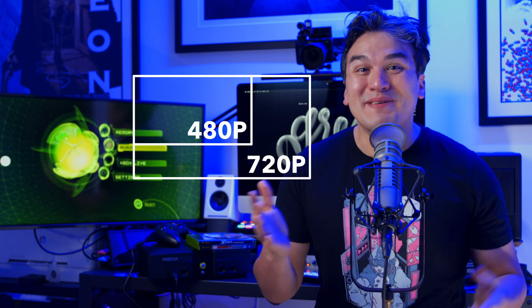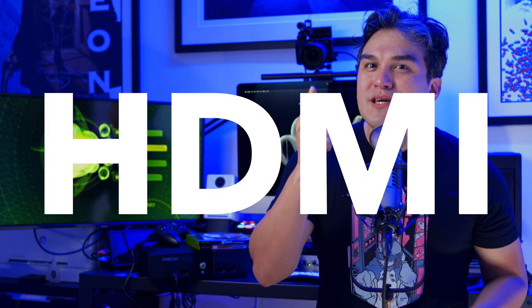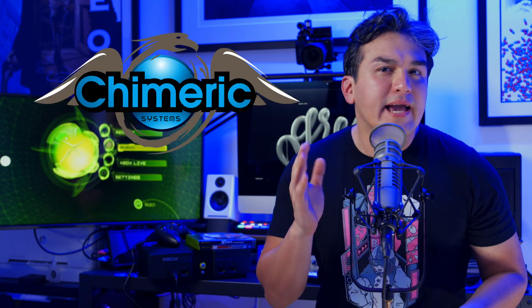On this episode of Create Consumer Pete, I revisit the OG Xbox in glorious 480p, 720p, and 1080i via HDMI with the help of Kumeric's HDMI video adapter. So stick around.